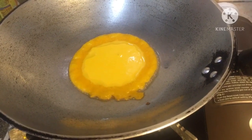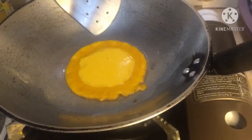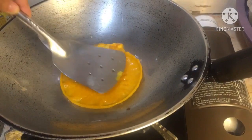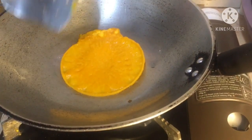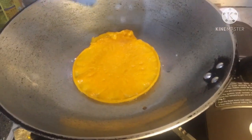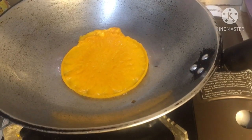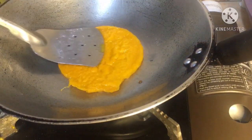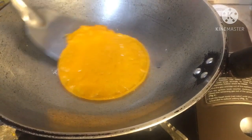Hindi po sya masunog. Kapag nakikita po nyo na medyo ganyan na po sya guys, pwede na po i-flip. Maganda po talaga yung texture natin. Kailangan po talaga pabululin yung batter — pabulain po muna sya guys, kasi para umalsa po yung ating pancake. Kapag hindi po sya mabula, may tendency hindi po aalsa yung pancake natin. Kapag nakikita nyo po na ganyan na po yung itsura niya, luto na po sya.